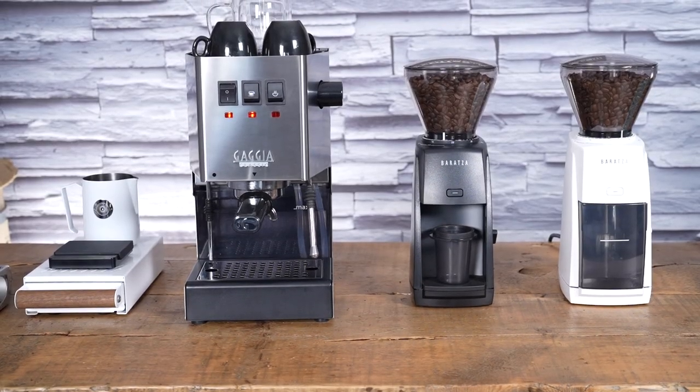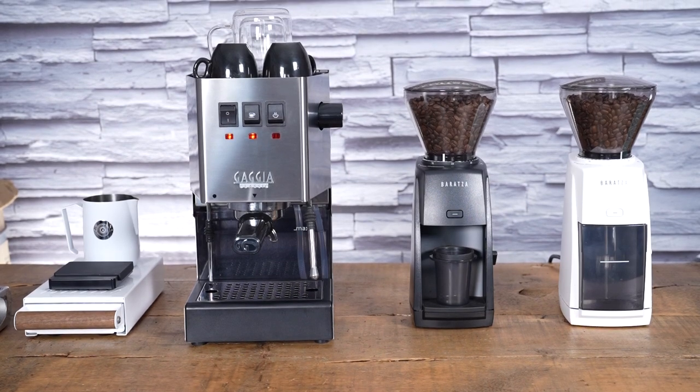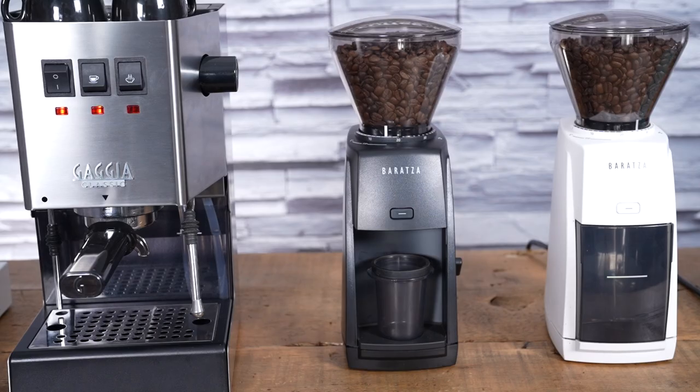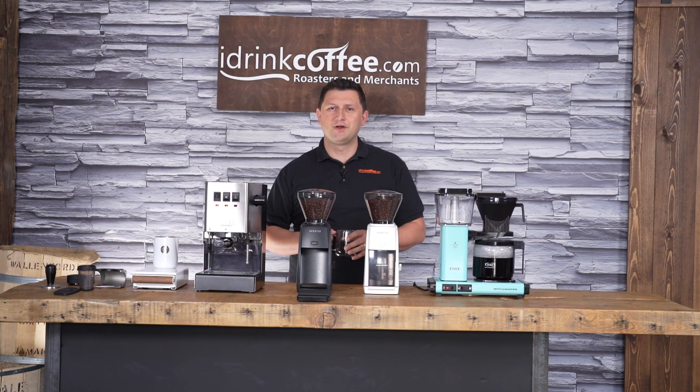If you have any questions about the Encore ESP or any one of our products, please feel free to reach out to idrinkcoffee.com — we're here to help. Also, please subscribe to our YouTube channel for more videos like this about coffee grinders, espresso machines, coffee machines, everything to do with coffee. Thanks for watching and have a great day.